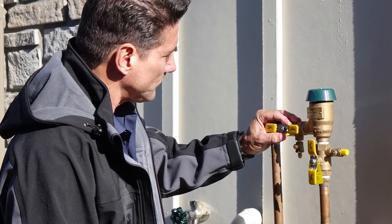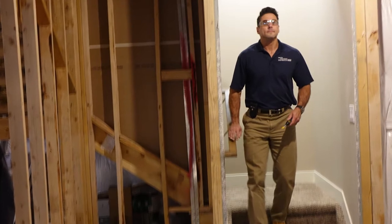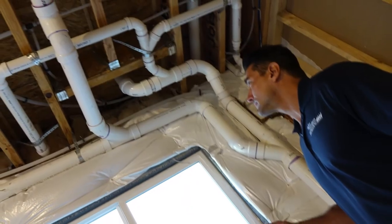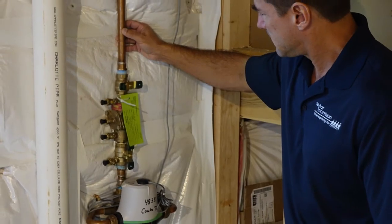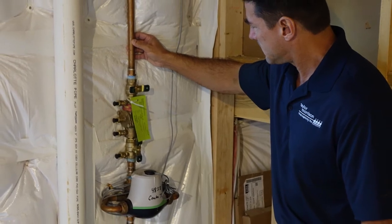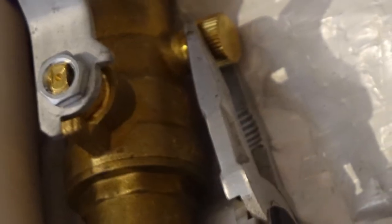Once you have located the backflow preventer, you will need to interrupt its water supply. In your basement or garage, it should be easy to locate and identify the line that leads to your backflow preventer. Trace the line until it leads you to a shutoff valve, which may be attached to a water tree with other valves. There should also be a drain cap near the shutoff valve.